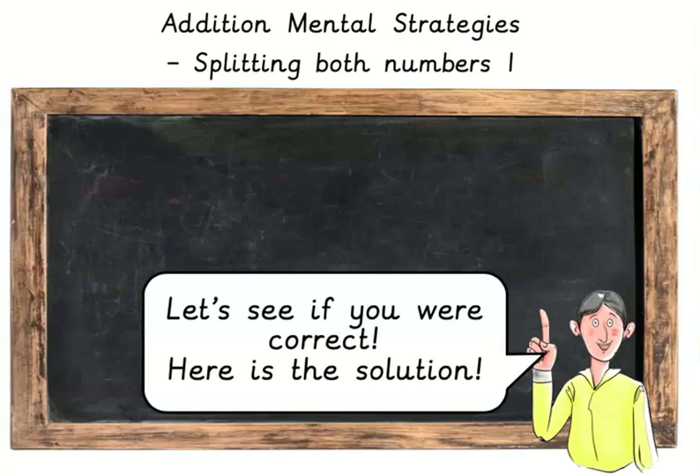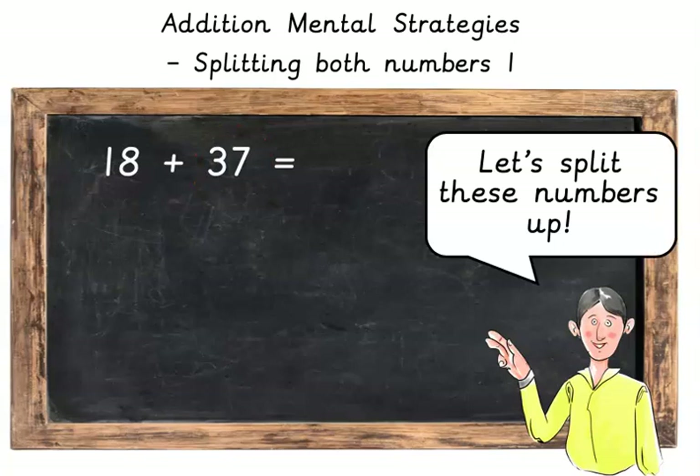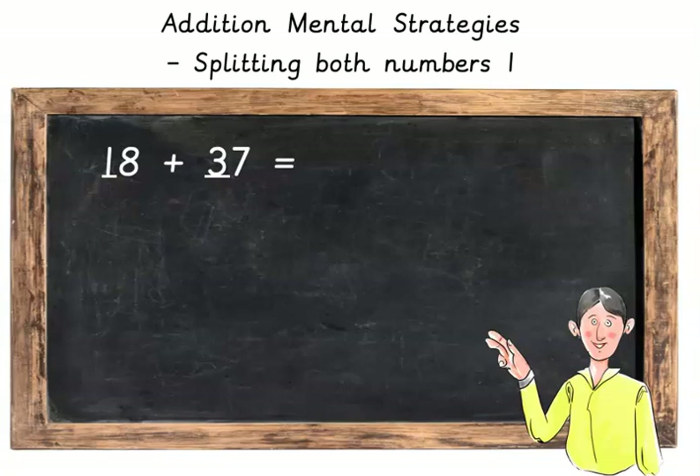Let's see if you are correct. Here is the solution. 18 plus 37. Let's split these numbers up. We're going to start with the tens. Here we've got 10 plus 30.